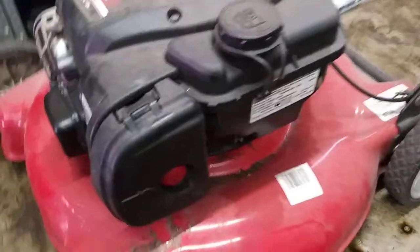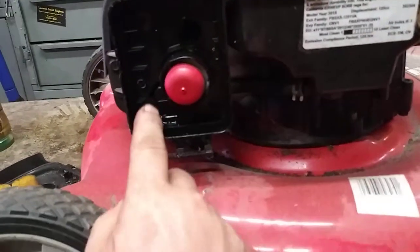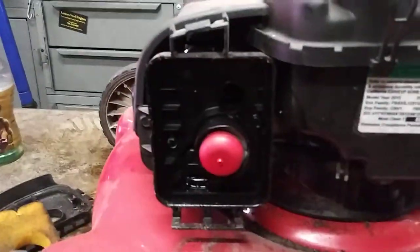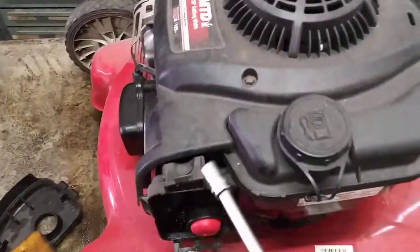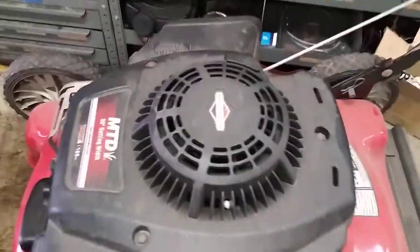The first thing we're going to do is take the air filter off. Now we're going to go ahead with 8 millimeter here and here and 7 millimeter here and here. Take this cover off, just to give us a little more visibility — it makes it easier to work so you can see into the top of the carburetor. I'm going to take these three 8 millimeters out as well.